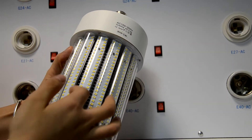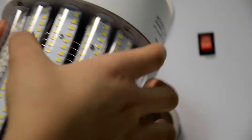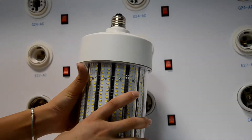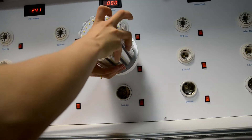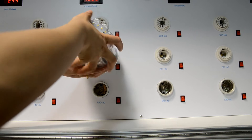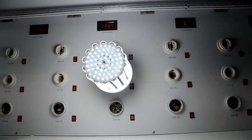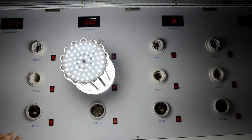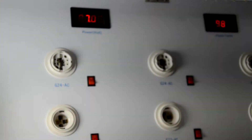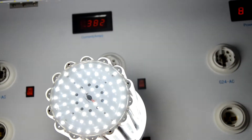The inside features a thin heat sink. Now I will light it on. You can see the watts is 87 watts and the power factor is 0.98 — the power factor is very high. Very, very nice.